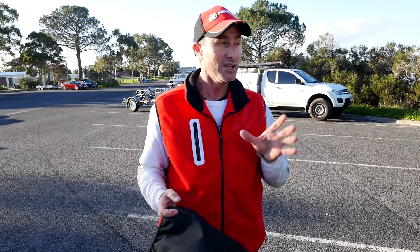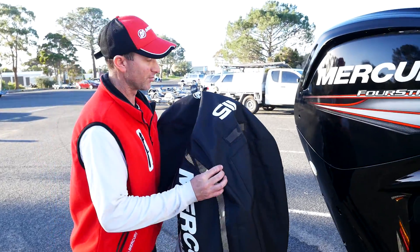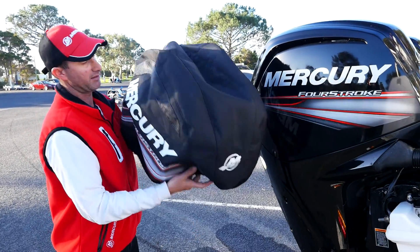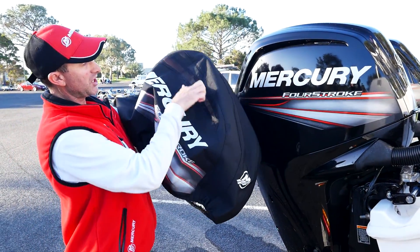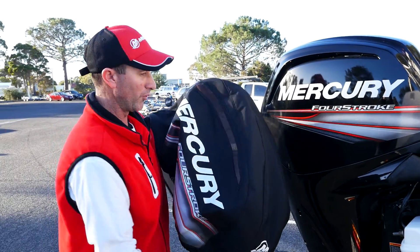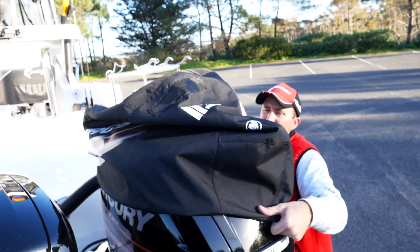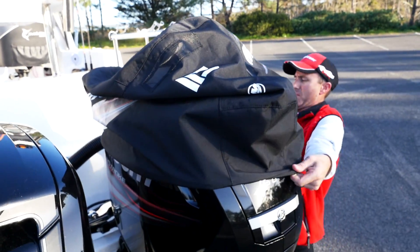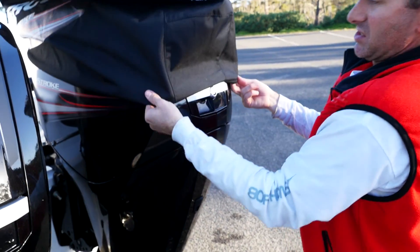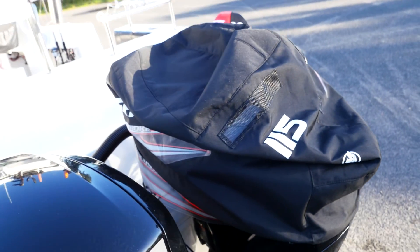There's a bit of a trick to getting them on, and I'm going to show you how to do it. First of all, make sure the engine cover's facing the right way. Obviously, the 115 matches up with the 115 on the back there. Your air vent mesh here is going to match up with the air intake vents through here — that's why it's important to fit this properly. Get it evenly over the motor and stretch it down about three quarters of the way. These are designed to fit tight — that's just how they have to be to make them work properly.